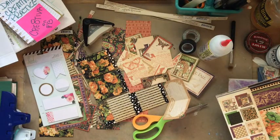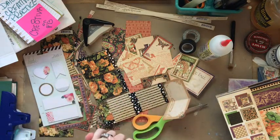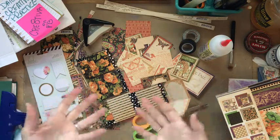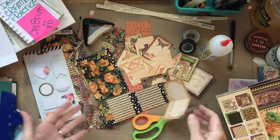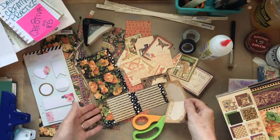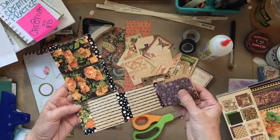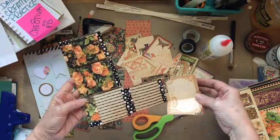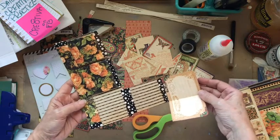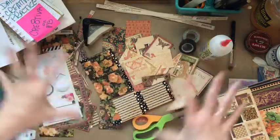Hey everyone, welcome to Day 20 of Dreamers into Doers. We are just full of contagious creativity on this wild Monday morning. Today we are going to be fleshing out the insides of our little matchbook that we made on our last episode, episode 18. I can't wait to dig in.